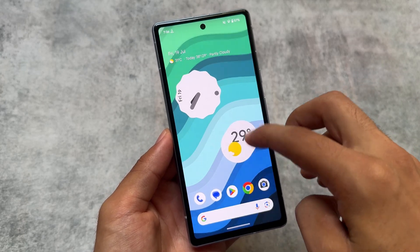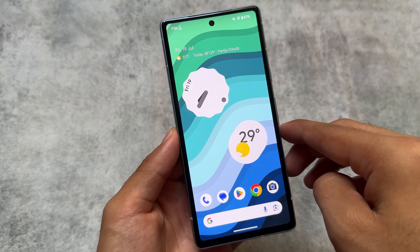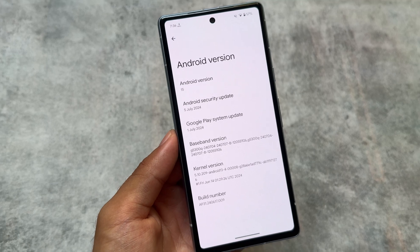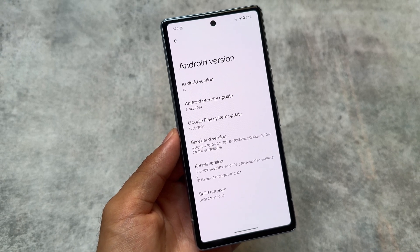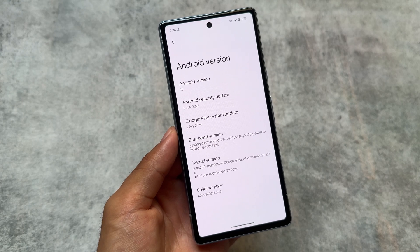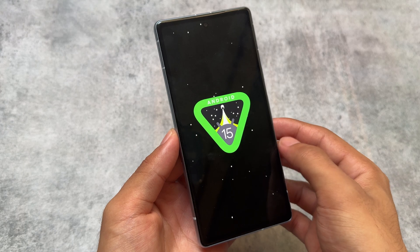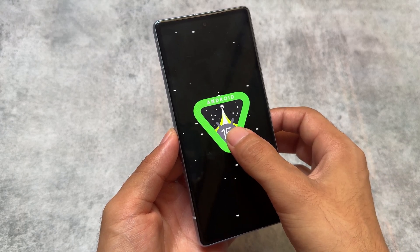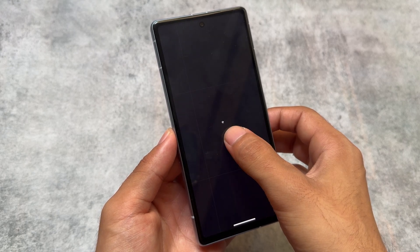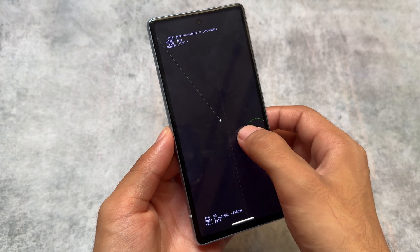Android 15 Beta 4 is now released as a public beta, and most likely next month we will see the Android 15 stable update. This could be the last beta, or we might get another one. With the August security patch or the next month, you might get the Android 15 stable update. This beta update is looking quite stable, but let's take a look at some of the changes in the latest beta.